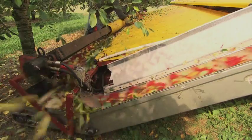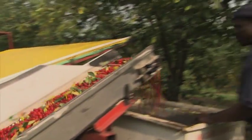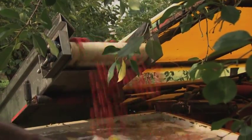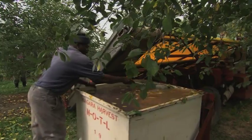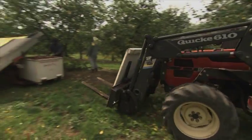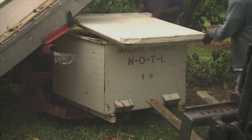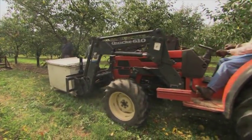Check it out — the cherries get to ride a conveyor belt into this vat of water. The cherries sink to the bottom, and the leaves and other stuff float to the top, so he can just skim them off with a spoon. Here comes the lift to take the vat to the factory. One day, Wiz, I want to drive one of those — lifts are cool.